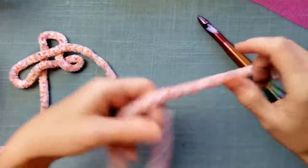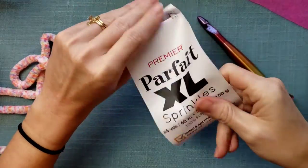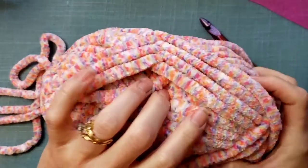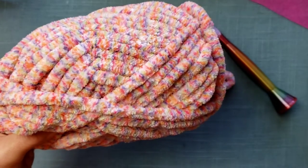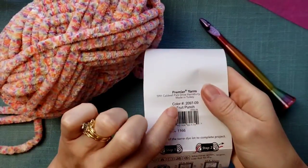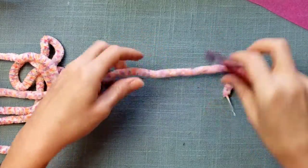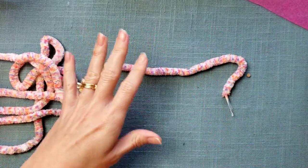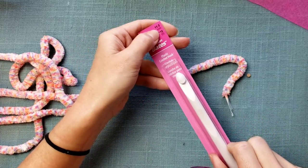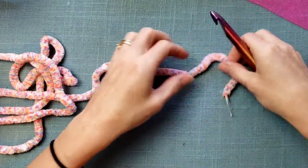We are going to work a little bit with this Parfait XL Sprinkles. This is their Fruit Punch color. Premier Yarn recommends an 11.5 millimeter hook for this yarn, but I am going to be using one of our 3D printed 11 millimeter hooks instead. I believe I used a 12 millimeter hook to make these slippers.